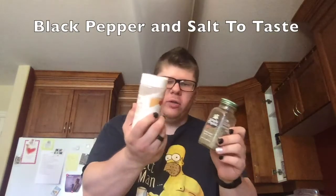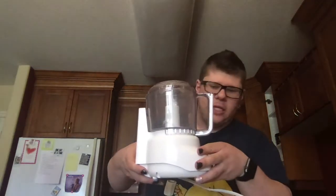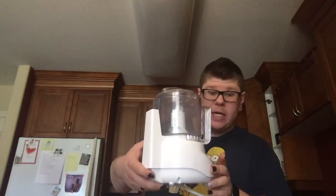I forgot two ingredients — they're not absolutely necessary, but they add to the flavor. You need black pepper and salt, to taste, meaning to your taste bud likings. And the most important thing you're going to need is a food processor — this little Cuisinart food prep plus. It's great for making guacamole. So let's get on with this video.